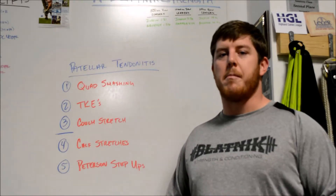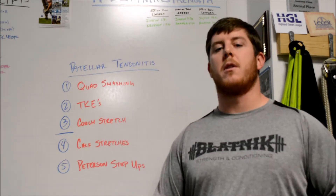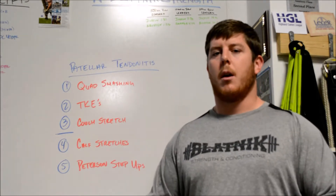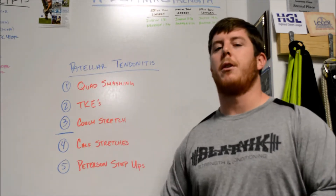I'm starting a new series I'm calling my whiteboard talks. We're going to cover a lot of different information on a whiteboard, and today I'm going to be showing you some exercises. I'm going to follow along a little series and break down each one of these exercises.